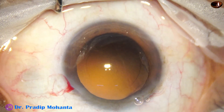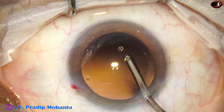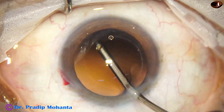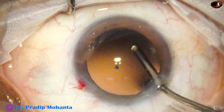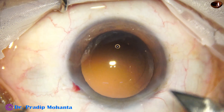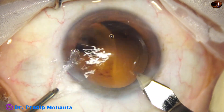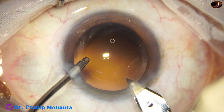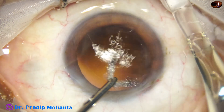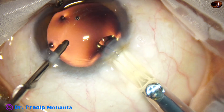Now we will do implantation of the intraocular lens. Some fibers are there — you can remove them after implanting the lens. This is a preloaded cartridge; we are going to enlarge the main wound by just one cut. And now here goes the intraocular lens, and the lens goes into the capsular bag.